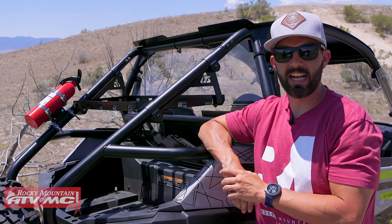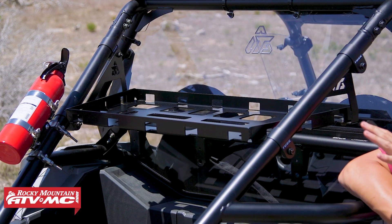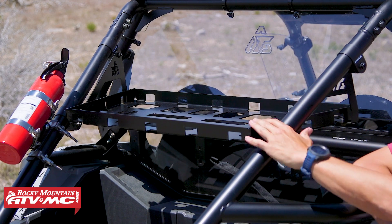Alright everyone, thank you for checking in. So if you own a Razor Trail 900 and you're looking to add some additional storage capacity for your cargo on your next ride, then this UTV Cargo Rack is the perfect way to do that.